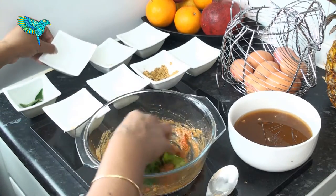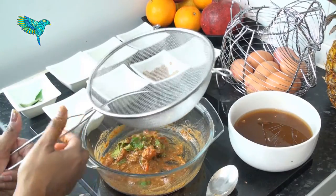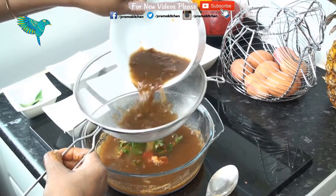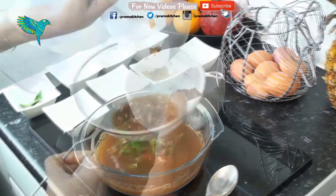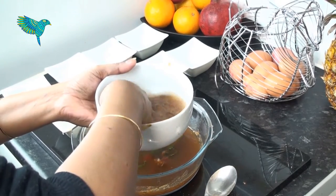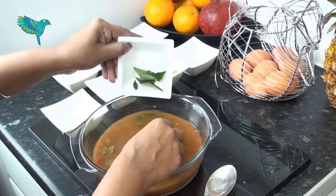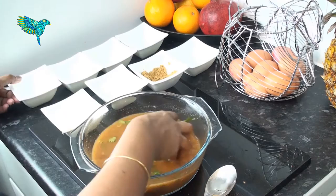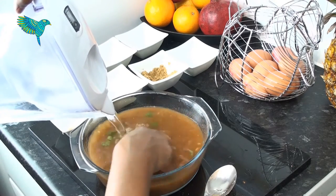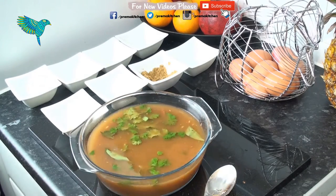Add coriander leaves and mix well. Using a sieve, add tamarind juice to the paste — you can add as much as you want to the consistency of your liking. Add some more water to extract more tamarind juice if required, add the remaining curry leaves, and adjust consistency and tanginess with additional water. Remove any tomato skins left at the bottom.